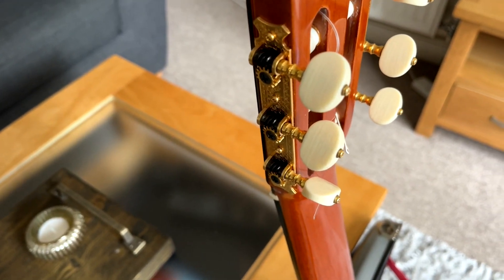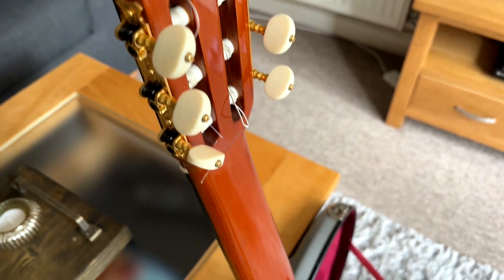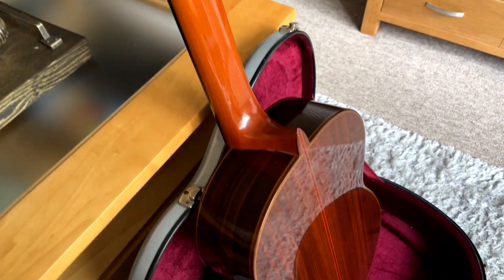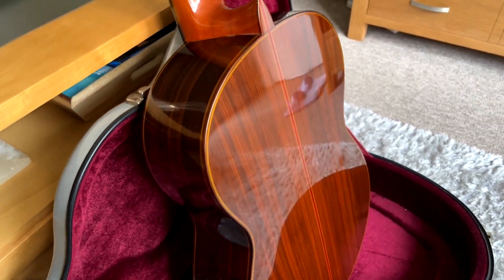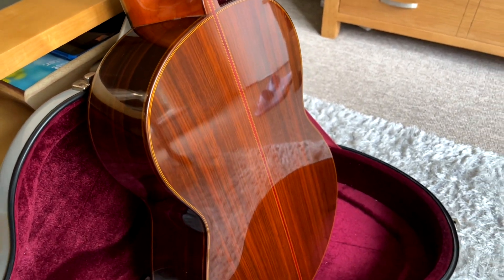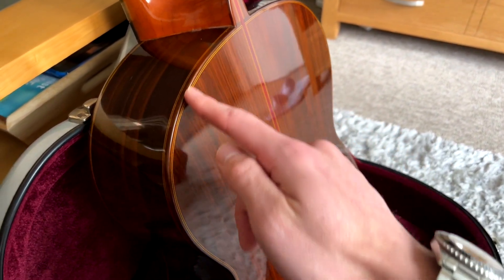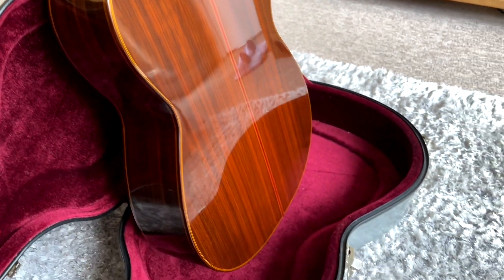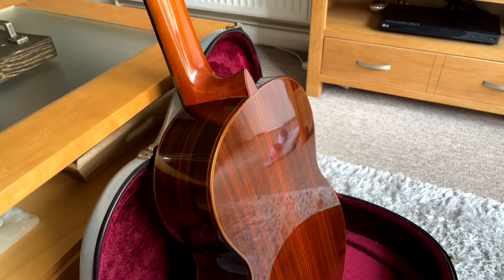To the rear we can see those tuning pegs, this nice matte white pearl style finish, coming down to the rear of the guitar where we have that Indian rosewood just looking stunning. These little details — the contrast of the wood, the red wood going down here and bordering the side of the guitar — overall it's just a stunning, stunning instrument to look at.